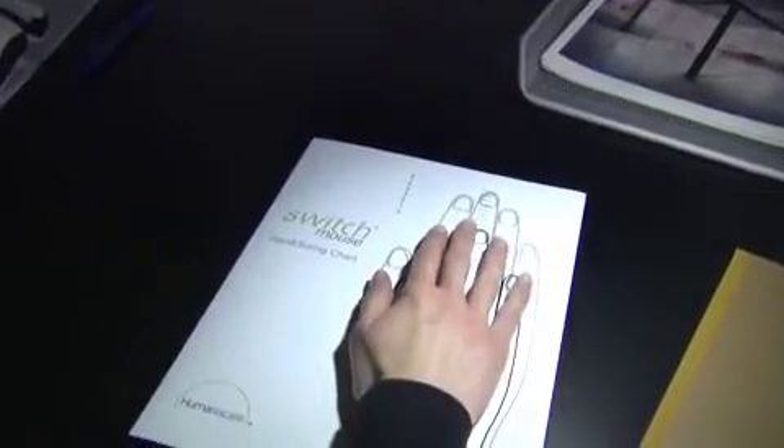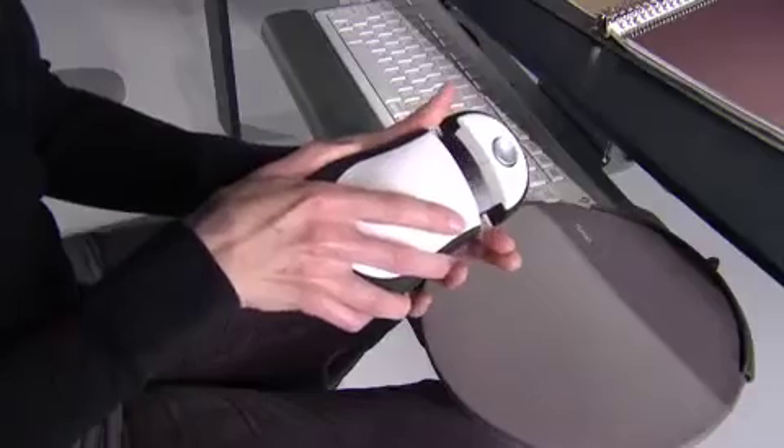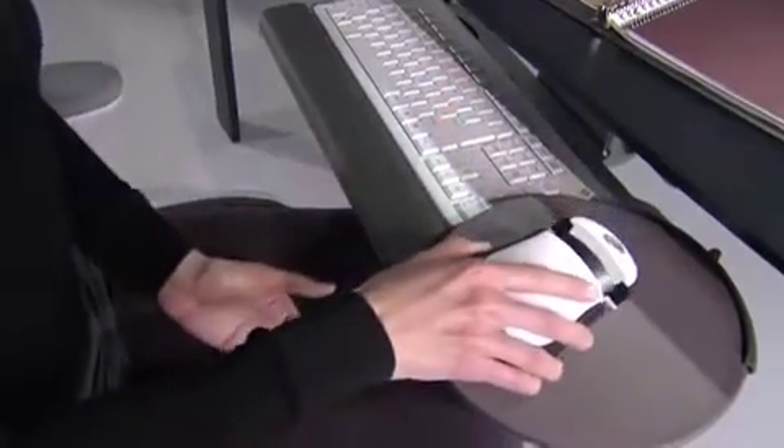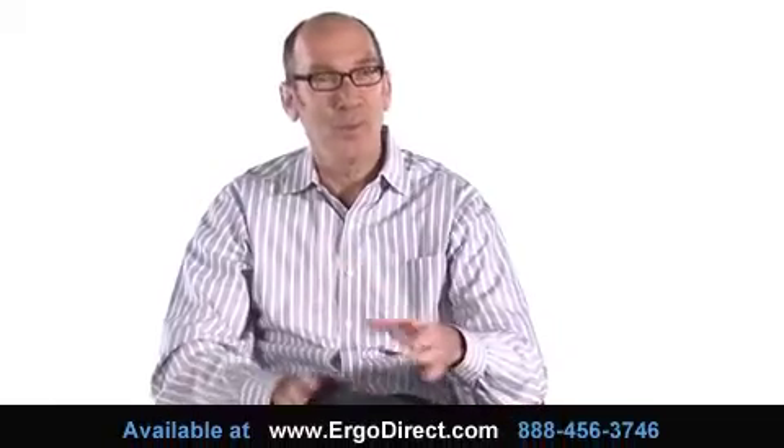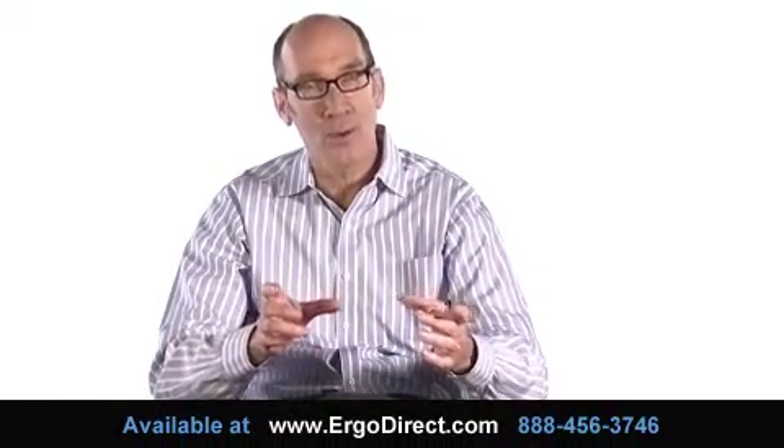You put your hand on the chart, and it tells you what number you are, and then you grab the mouse and you extend it and size it to fit your hand. It works automatically — people don't have to think much about it once they set the size correctly for themselves.